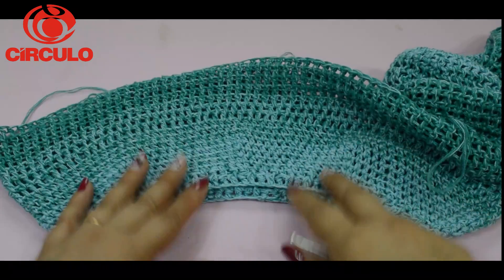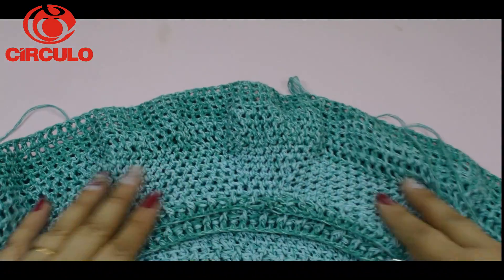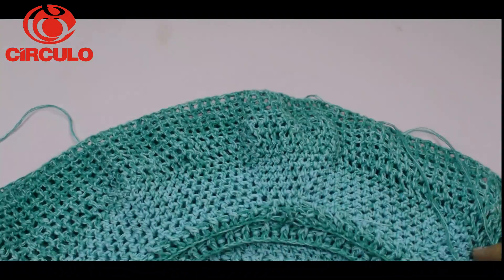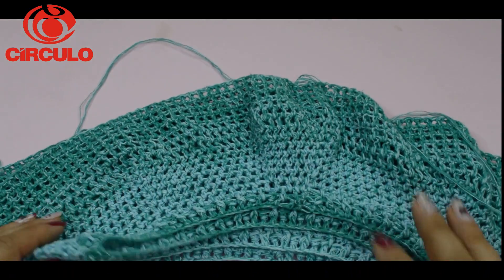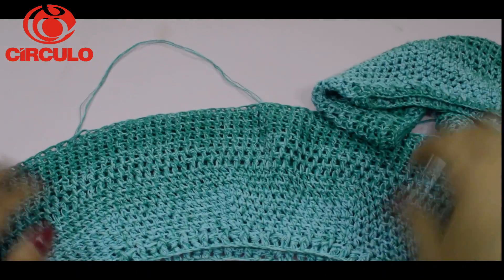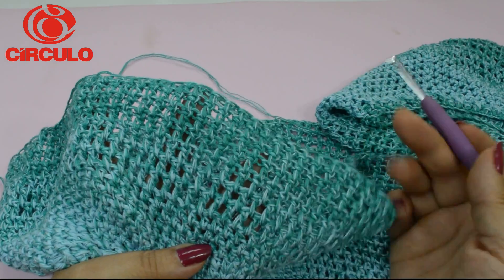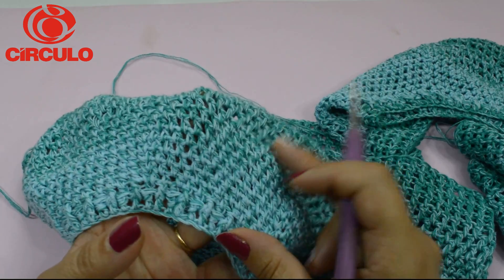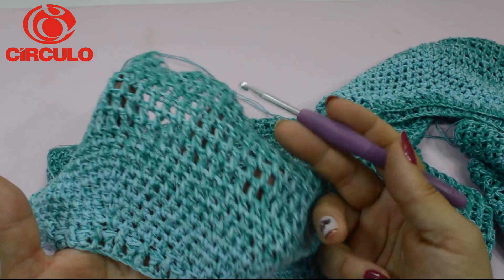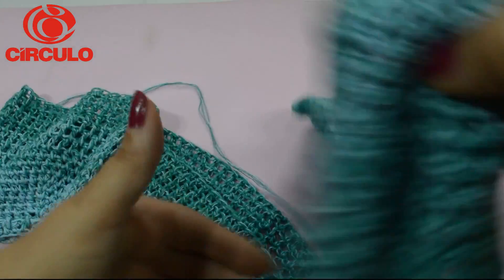Aqui, terminei os meus dois lados, porque estamos fazendo as laterais da blusa primeiro. Ficaram os dois com a mesma cor, porque eu usei os dois novelinhos. Depois eu fiz mais sete carreiras de ponto alto normal — ele abriu, porque aqui fica mais fechadinho por ser meio ponto alto, e aqui o ponto alto normal ficou mais abertinho. Terminei as duas partes, vou colocar uma sobre a outra.